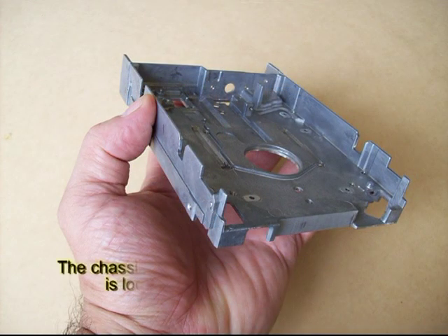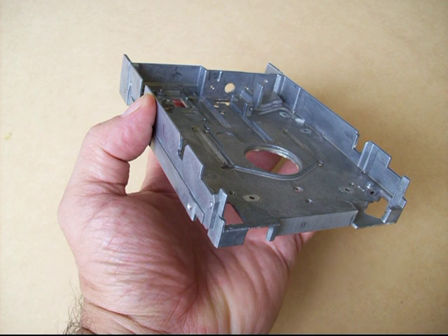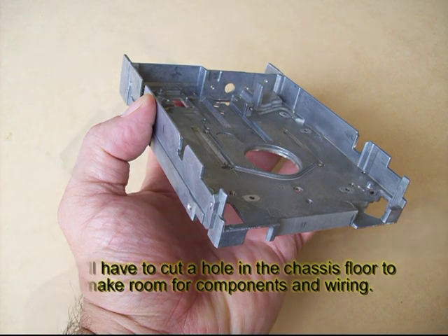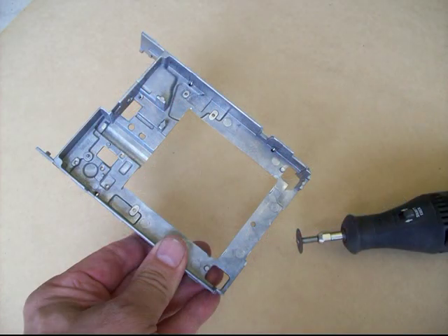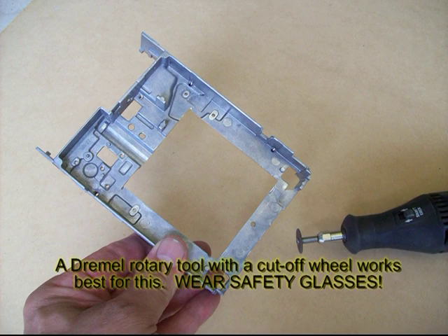As you can see here, this particular chassis is one inch high, but the internal surface doesn't go quite to the top or the bottom. It's located somewhere in the middle, which doesn't give us much room for components or wiring on either side. That means we're going to have to cut a hole on that inside surface. Fortunately, this is a pot metal casting and is relatively easy to cut. Just be careful and always wear safety goggles.